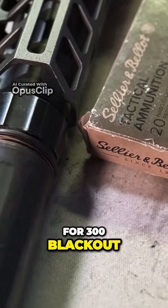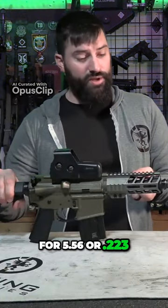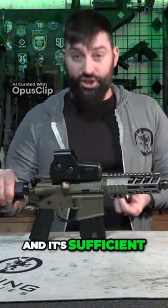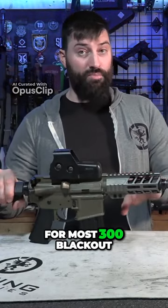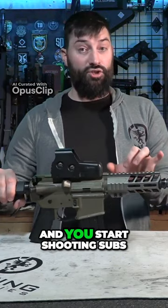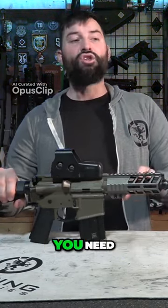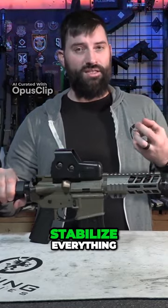For 300 Blackout, it has a one-in-seven inch twist, which is great for 5.56 or 223, and it's sufficient for most 300 Blackout. However, when you start getting into these really short barrels and you start shooting subs — big fat 220 grain, heavy stuff — you need that faster twist rate to stabilize everything.